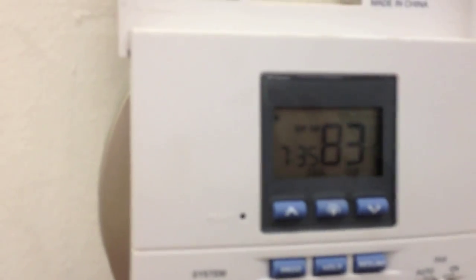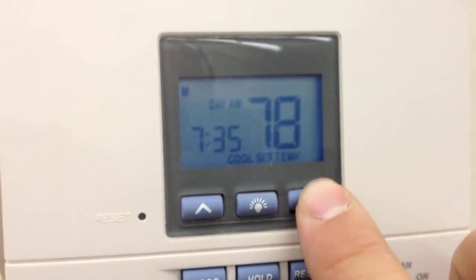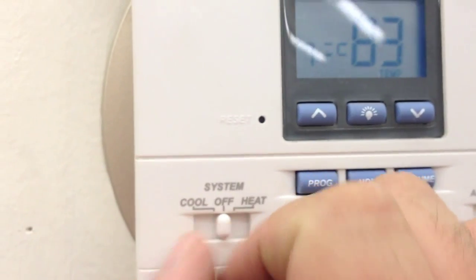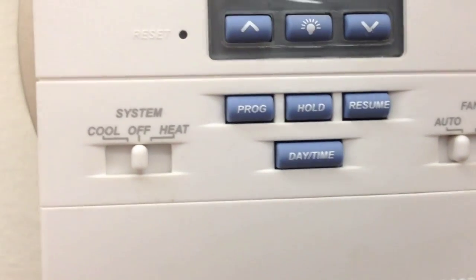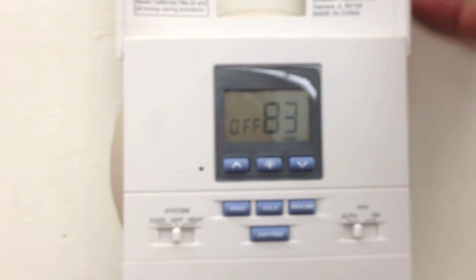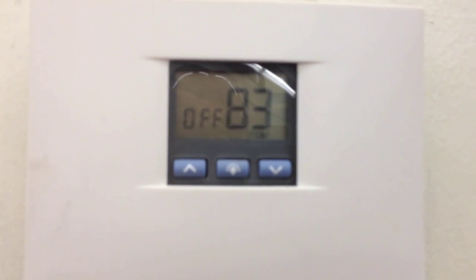We've got another room not cooling - set at 78 and the room's at 83. The unit is running but we're not getting any cooling. I'm going to shut this one off for now - maybe it's frozen. We'll hop up there after I take care of the other classroom that's not cooling.